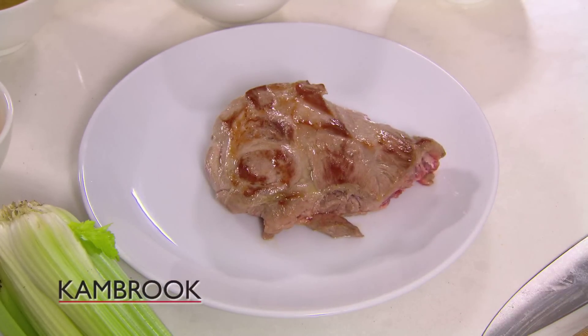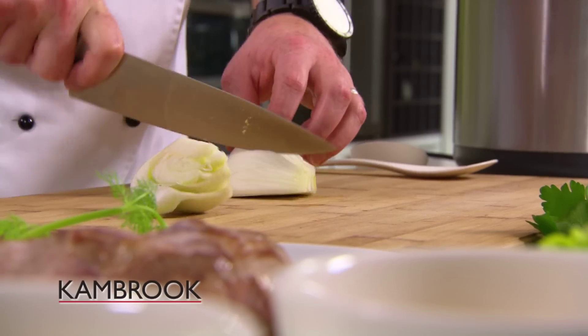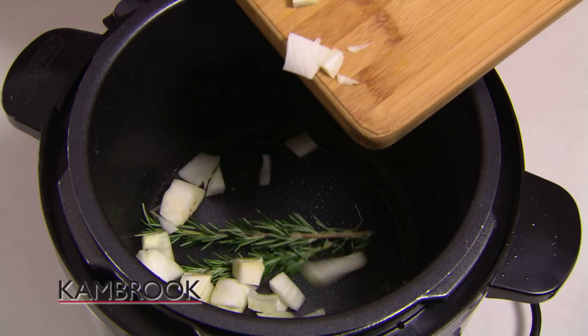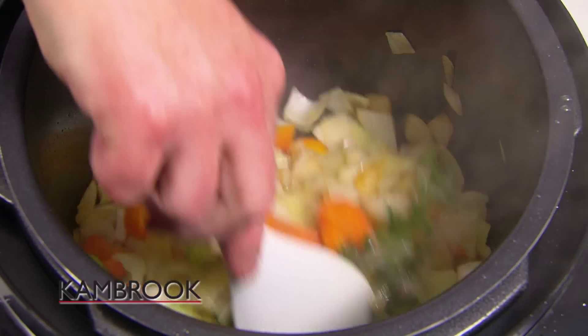Once our pork is done, we can set that aside, allow that to rest, and we can get started on our vegetables. Now with the sauté function still turned on, we're going to sauté our vegetables until they're nice and soft and brown.